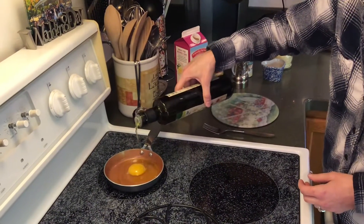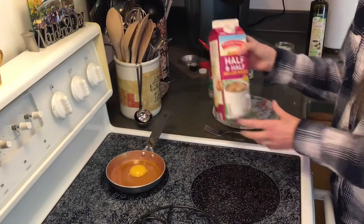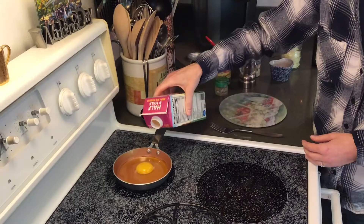Of course, as always, I'll put some measurements down below as a guideline. Next, I use half and half. Half and half is a great alternative to milk — a lot less salt in it.